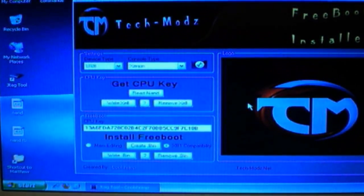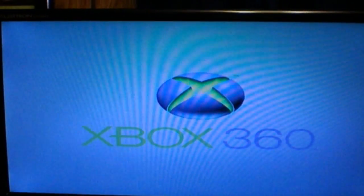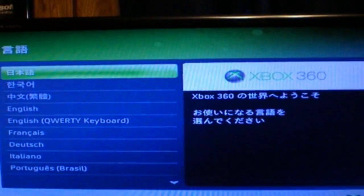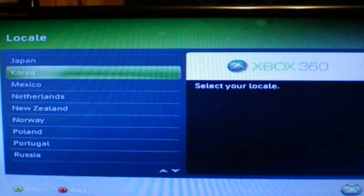It's a console without any fans, but for the video it will suffice. This is a Japanese console, so that's why you're seeing all of this.